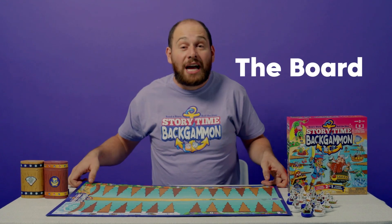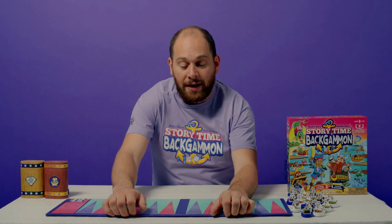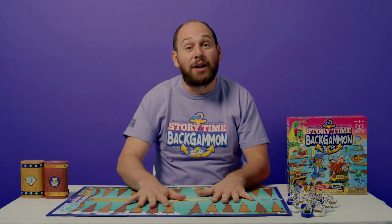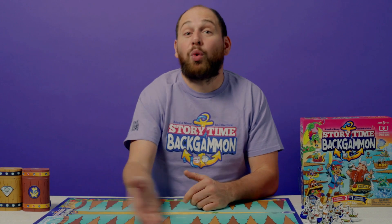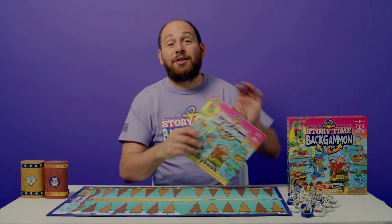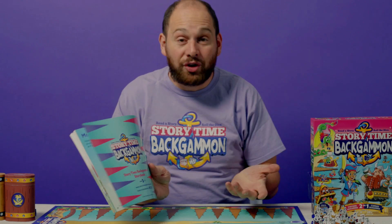This board has two sides. It's got a side that is a bit more simple — a basic backgammon layout — and then it has our incredibly fun Storytime layout so kids can really get excited about the world that we've created. Next thing you'll have is our storybook. This will go over all of our stories and teach you all that you'll need to learn how to play backgammon.